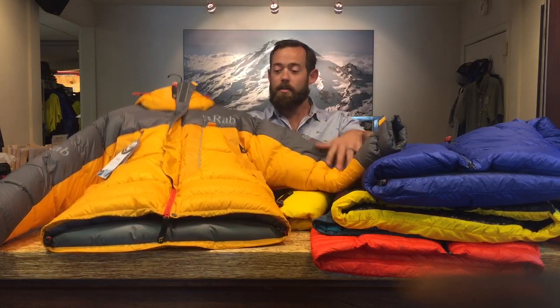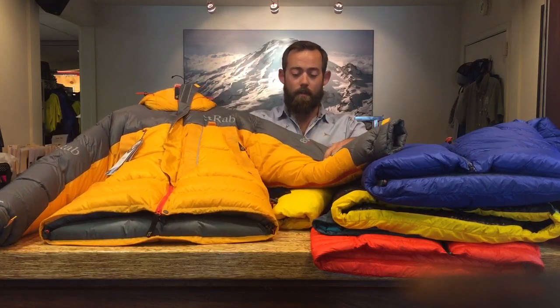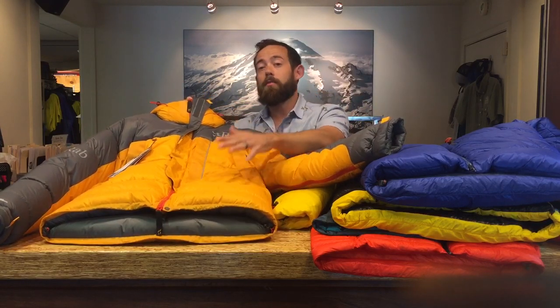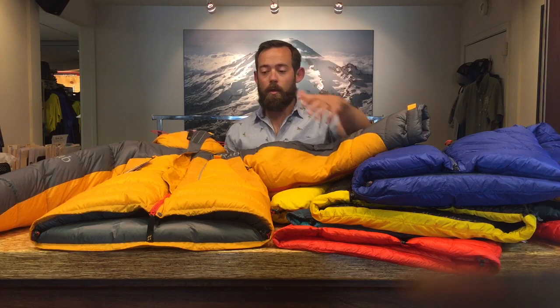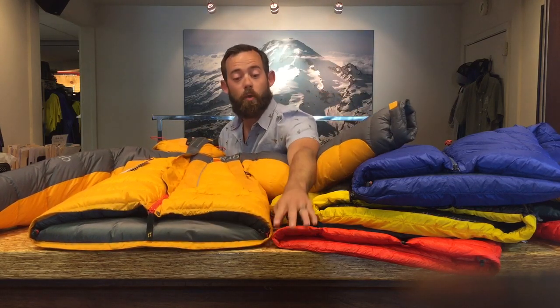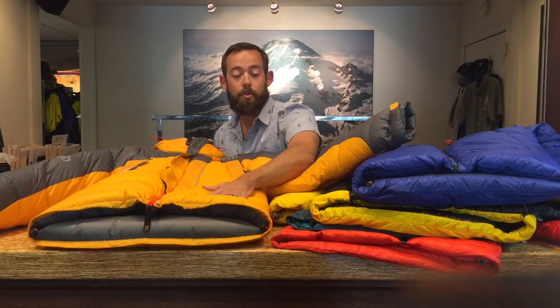Lastly, we'll finish it off with the mac daddy of down jackets — this is the Rab Expedition 8000. This would be fine to take to Mount Everest, fine to take to Mount Vinson in Antarctica, Cho Oyu, other 8,000 meter peaks. This jacket has 525 grams of down inside of it. All these jackets have a very similar fill power, but this jacket has a ton more down than the lightest jacket, and almost twice as much down as some of the jackets in the middle.